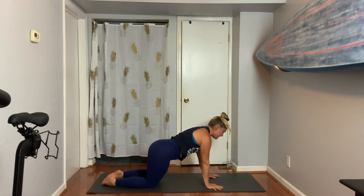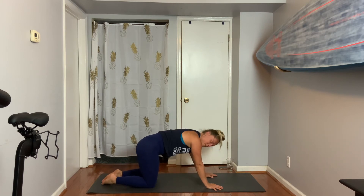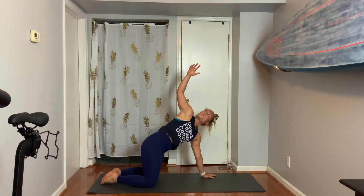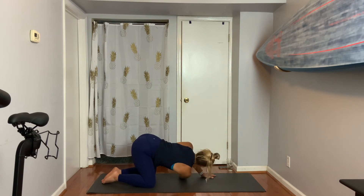We'll start with a little shoulder opening. Come on up to hands and knees. Move your hips left to right just to make sure they feel comfortable — they might make sound and pop, so just notice that. Take your right arm all the way up, breathe in. Exhale, feed your right hand through — lay on the right shoulder.